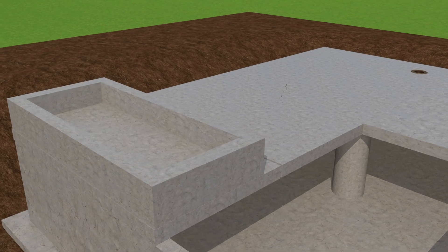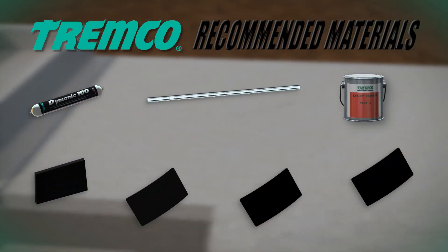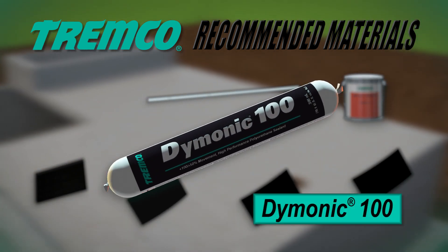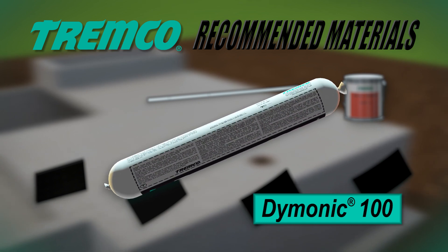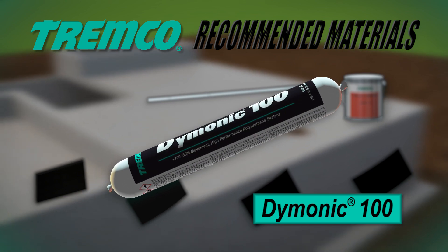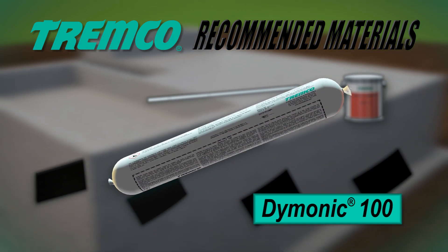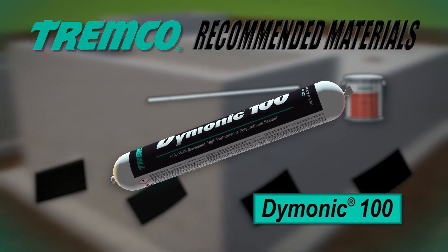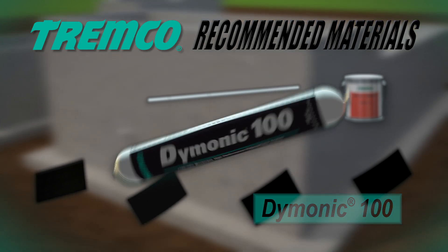The following system components are recommended for use with TREM-Proof 250GC. Dimonic 100 is a high-performance, medium-modulus, low VOC, UV-stable, non-sag polyurethane sealant. This durable, flexible sealant offers excellent performance in moving joints and exhibits tenacious adhesion once fully cured. Typical applications for Dimonic 100 include expansion and control joints, precast concrete panel joints, and perimeter caulking.